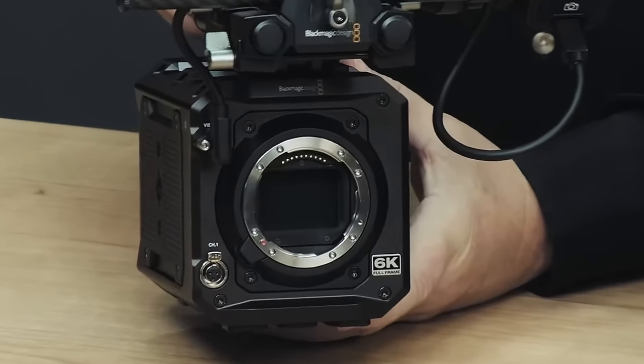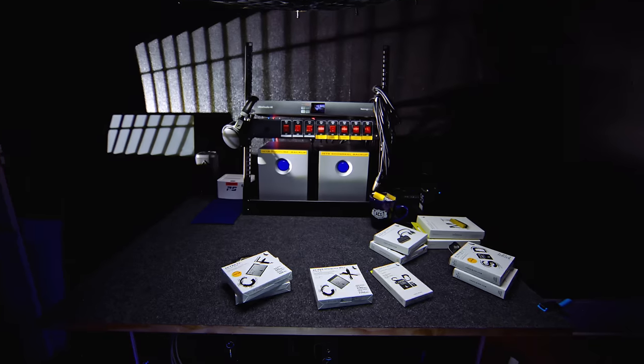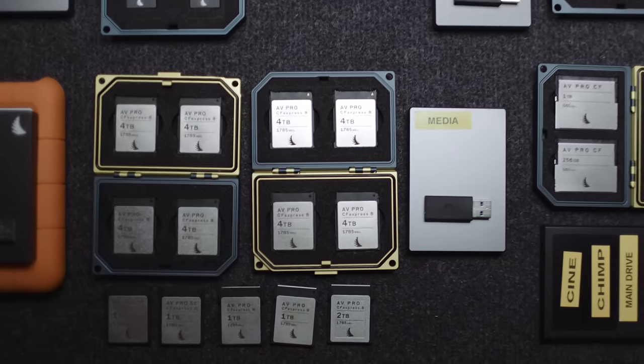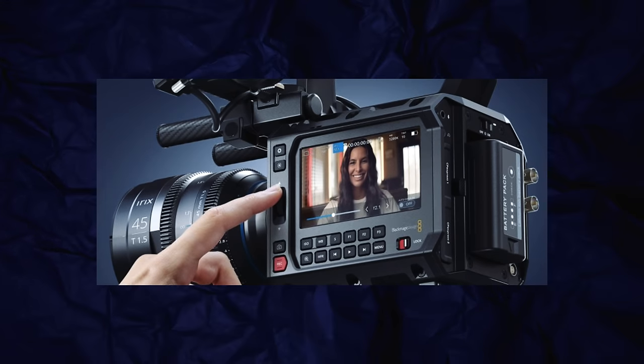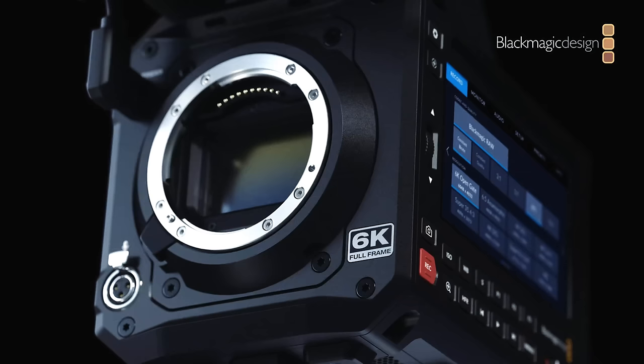The headline features of the Pyxis 6 include a dual-gain full frame 35mm sensor which can shoot open gate, the same incredible frame rates as the Pocket 6K Full Frame, and dual CFexpress Type B card slots for extremely long run times — you could fit two cards in for a total of eight terabytes. The camera comes in three lens mount options — LPL, EF — and has a much improved camera layout suited to a production environment, 13 stops of dynamic range with 12-bit RAW.